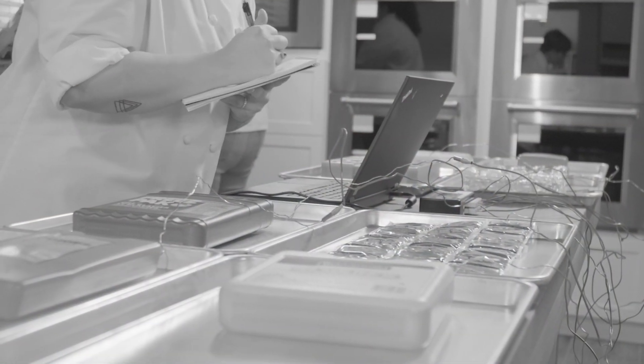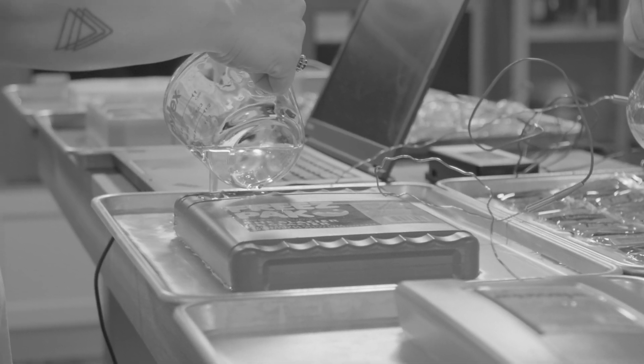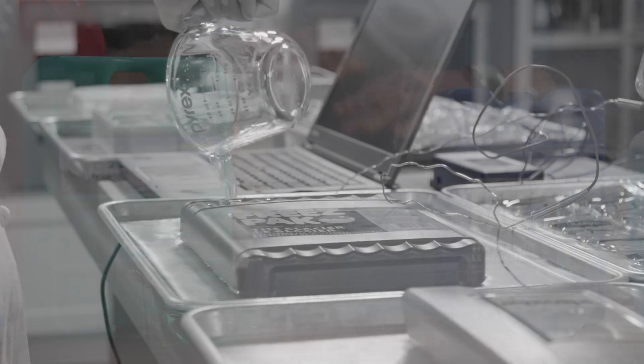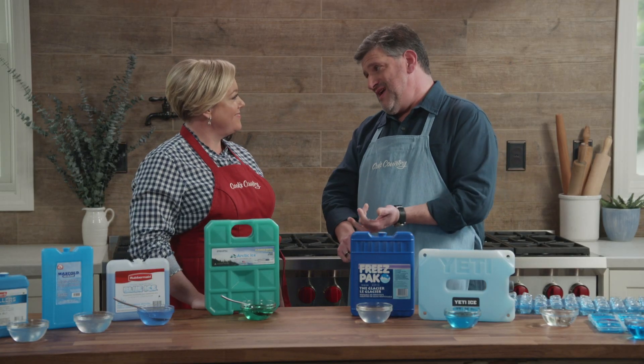To test these, testers put them in the freezer, froze them for 24 hours, and then used thermocouples and temperature tracking software to track their temperature rise from 32 degrees up to 50 degrees, also to see how they did cooling down measured quantities of 75-degree water. It was not a huge surprise — the bigger packs did a better job cooling things down. But that left testers wondering what happens if you equalize the quantity, so they did a second round of testing.